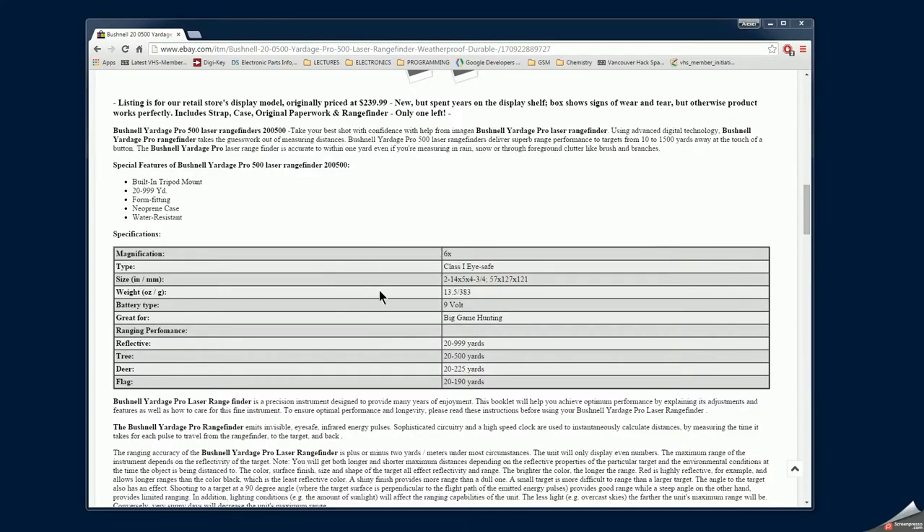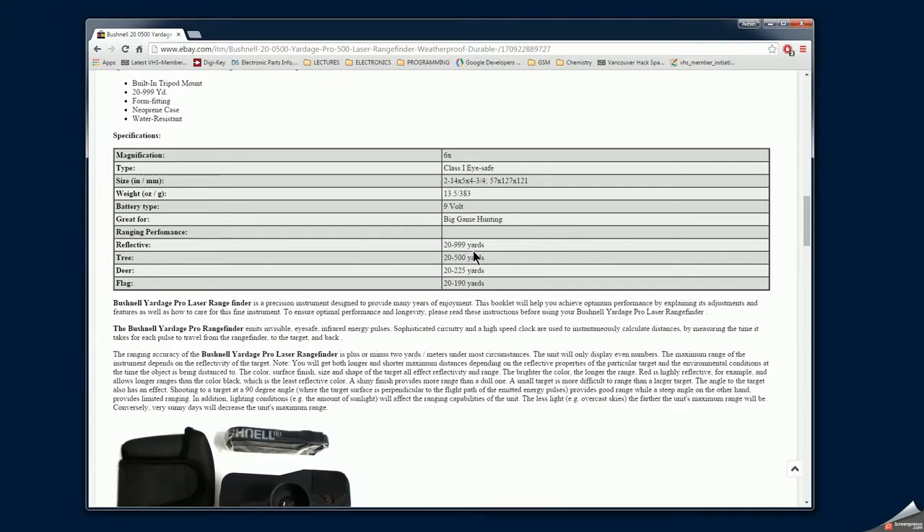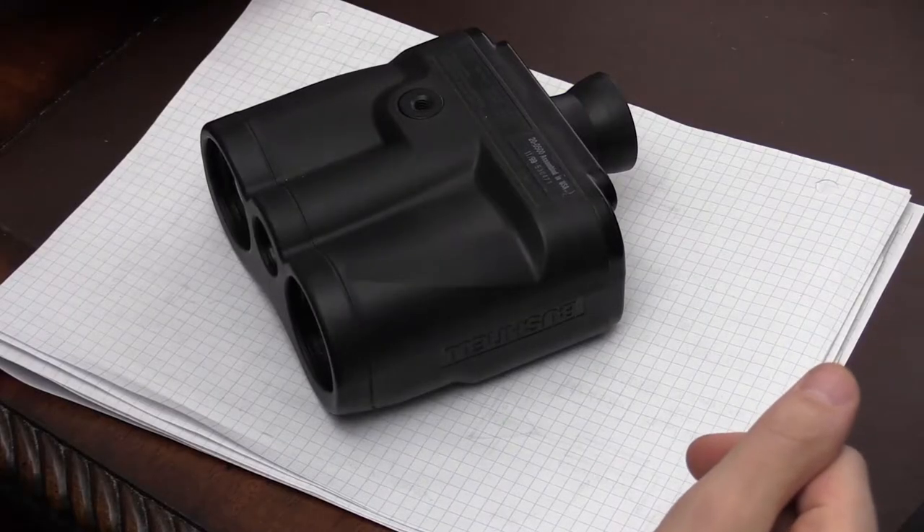This is the datasheet I found for the Bushnell Yardage Pro 500. The original unit was sold for $239 according to this webpage, and we can see the parameters shown here: minimum distance 20 meters and maximum is 999 yards. For a tree surface it's 500 yards. I was actually pointing it at buildings and all sorts of reflective objects and I wasn't able to measure anything beyond 340 to 380 meters.